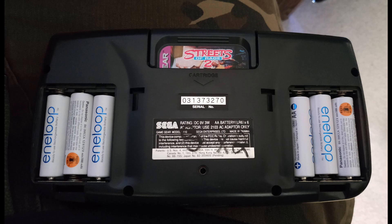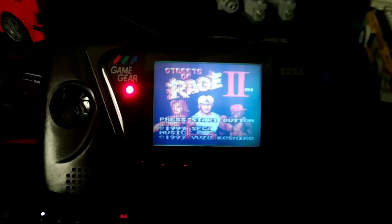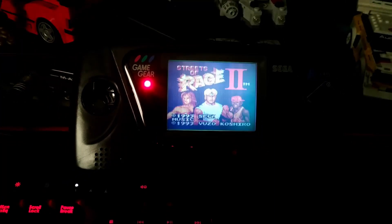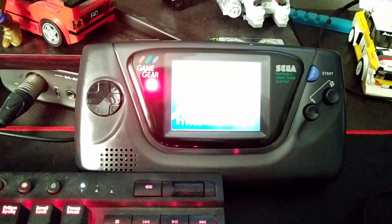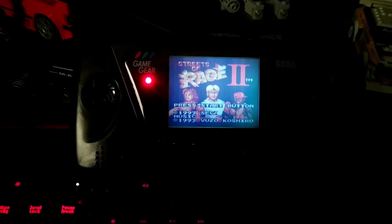Eventually got it all back together, put six double-A's in — I'm using rechargeable Eneloops and they work fine. To celebrate, I put Streets of Rage 2 in. I picked that up just recently, so now I get to actually play it.